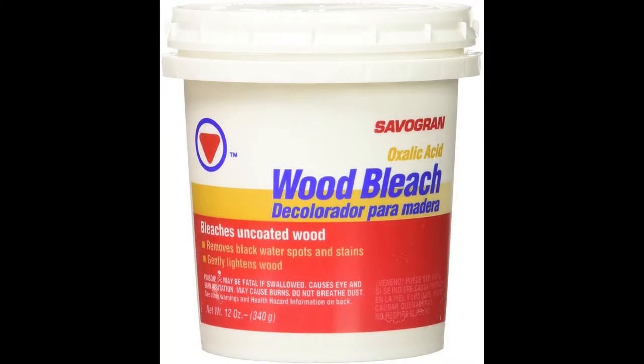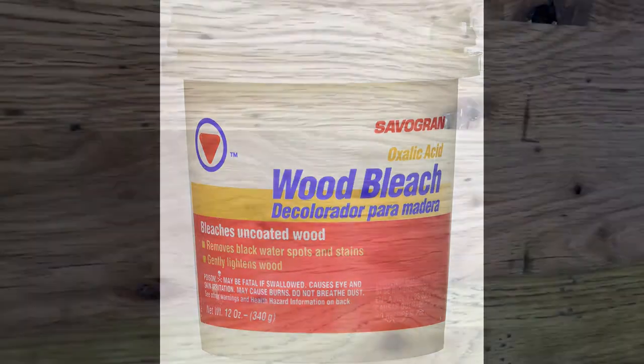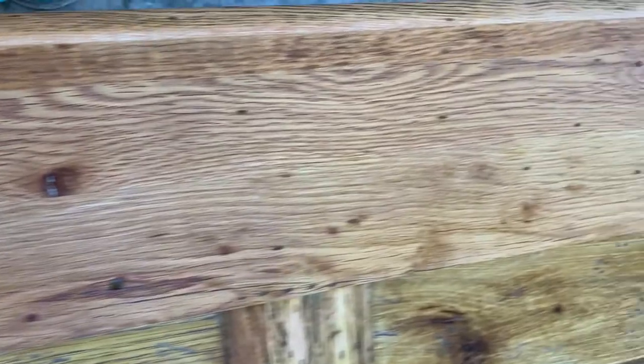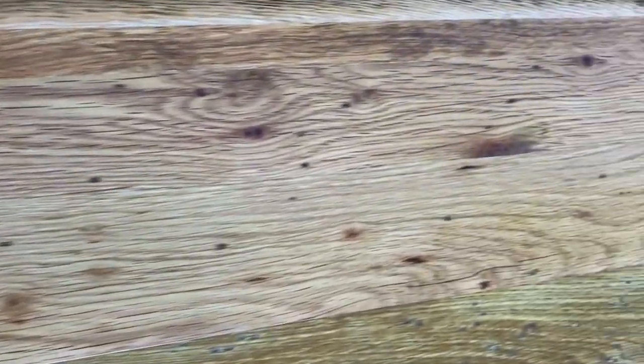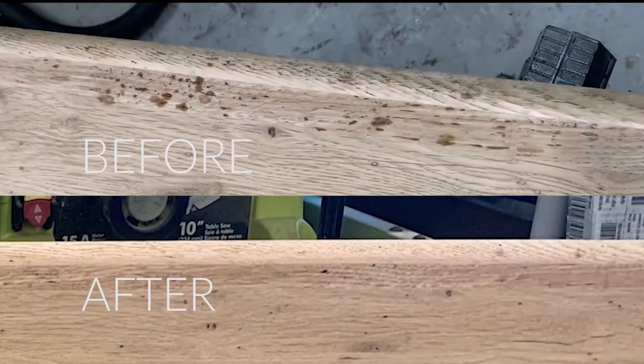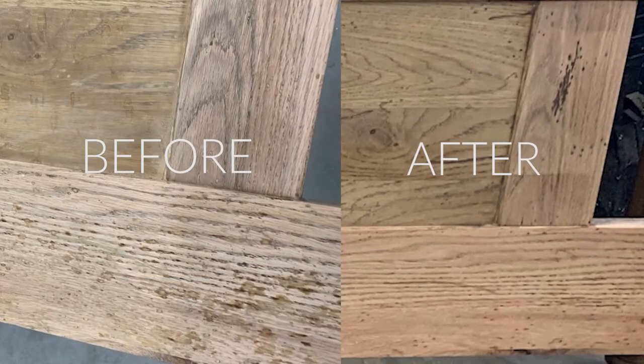To get these spots out, I turned to some oxalic acid wood bleach. You simply dissolve it in warm water like you would Epsom salts, then scrub it in. Some people just paint it on with a brush, then sand it off after it has dried. The process was simple and I was actually pleasantly surprised by the results — it pulled the splotchiness right out of the wood.